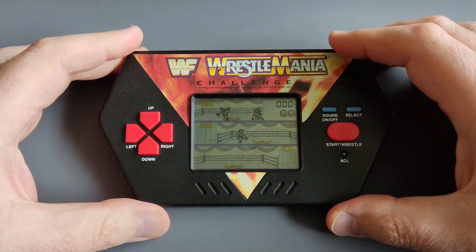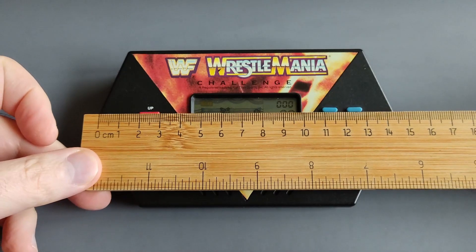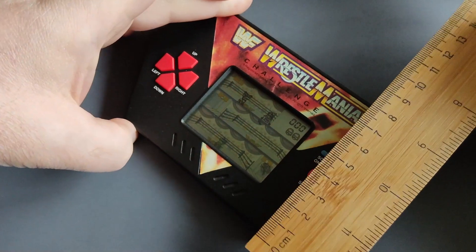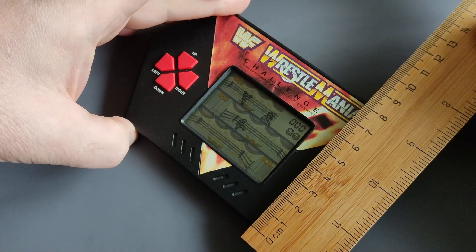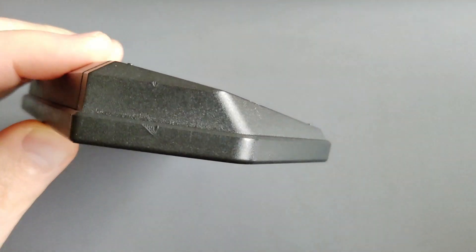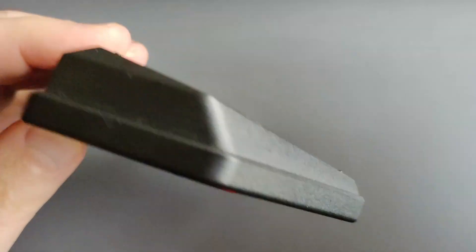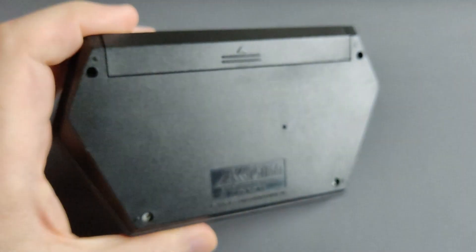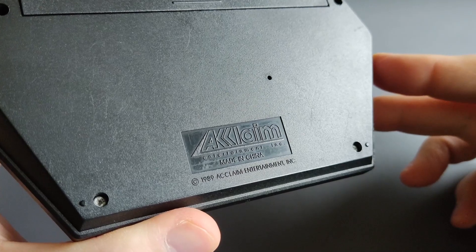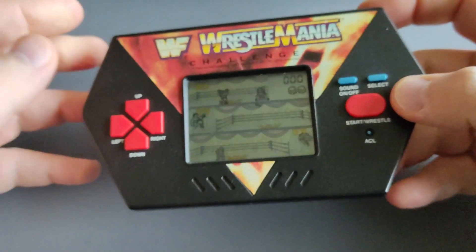As I always do, let me share the measurements with you. The length, as I remember from the previous videos, is about 14 and a half centimeters. The width is about eight and a half centimeters, and the thickness, which is uneven, is about two centimeters. This LCD game runs on two double-A batteries and is from Acclaim Entertainment — it's from 1989.